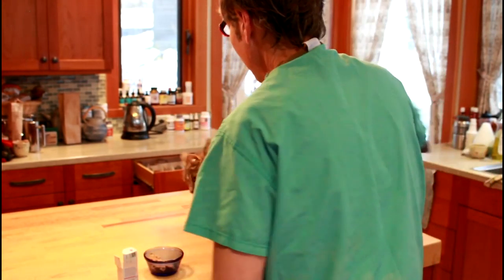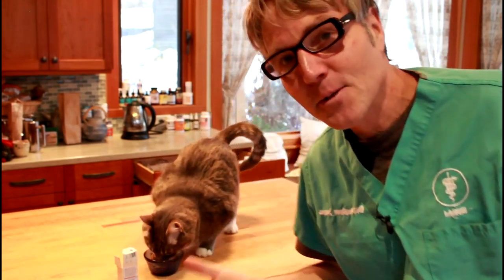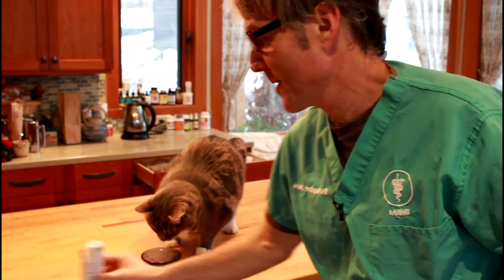Thanks Murray for being very tolerant. That's what Murray's really about — give me some attention and give me some food.